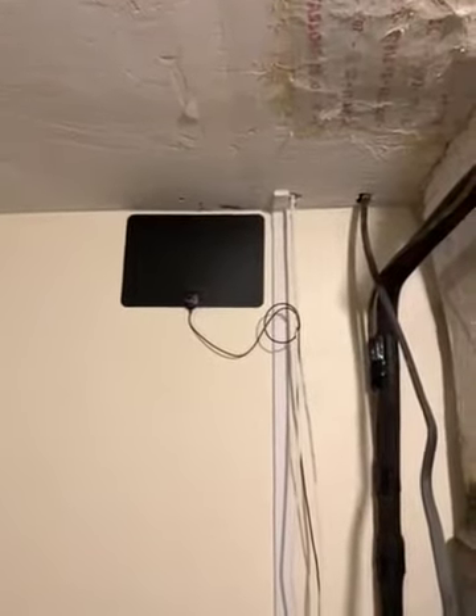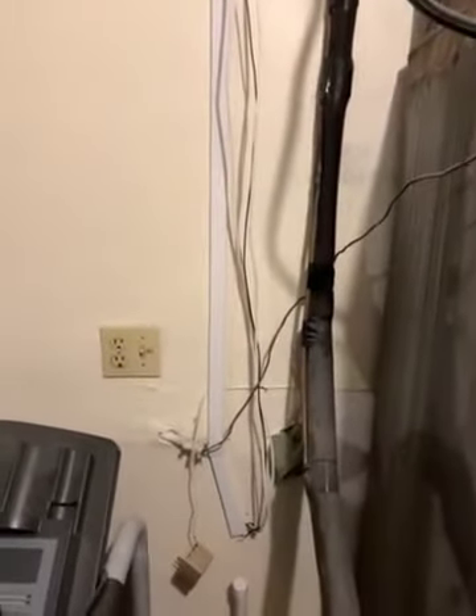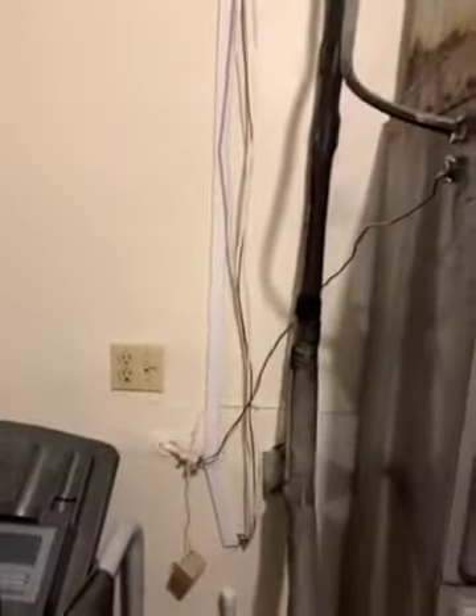So this is the antenna. I put it inside the garage. Lucky for me, the living room is behind this wall, so the entertainment center is behind this wall. So I was able to put the antenna inside the garage and don't have the antenna showing in the living room.